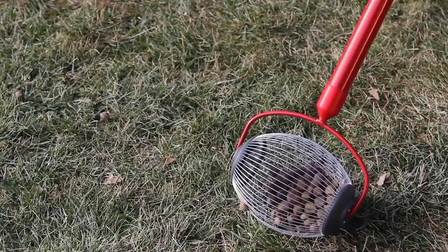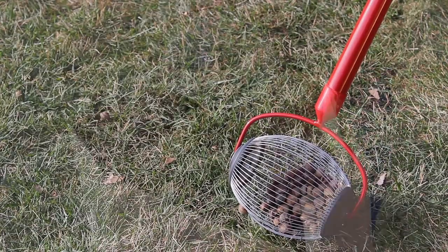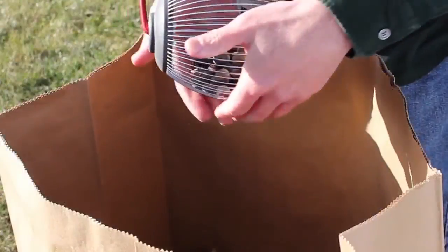Save time picking up small acorns, nuts, buckeyes, and other similar sized objects between 3/8 and 3/4 inches in diameter.